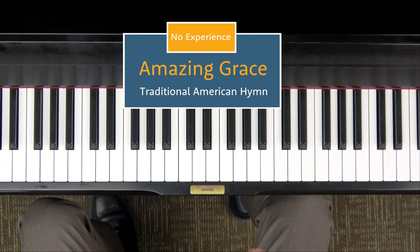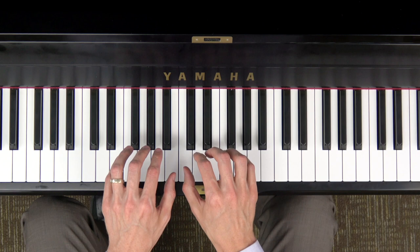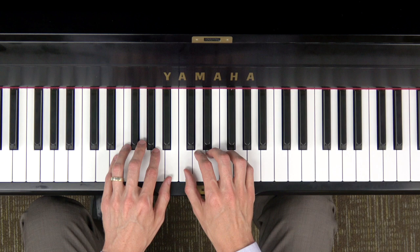Amazing Grace is an example of a song that you can be playing in minutes, even with no prior experience. If you have no experience, some of your first songs are just going to be with your hands in one position on the piano the entire time.